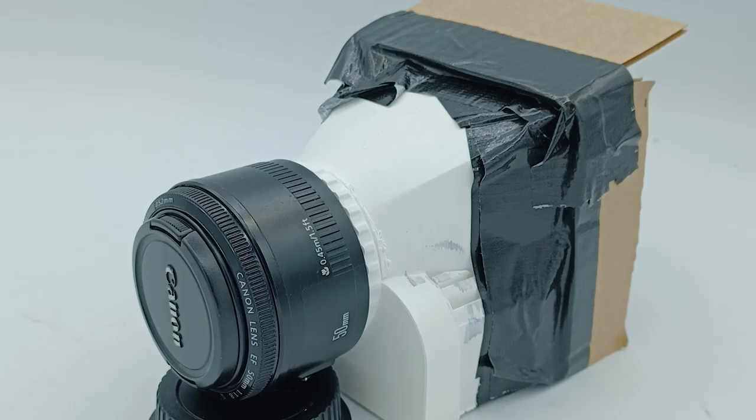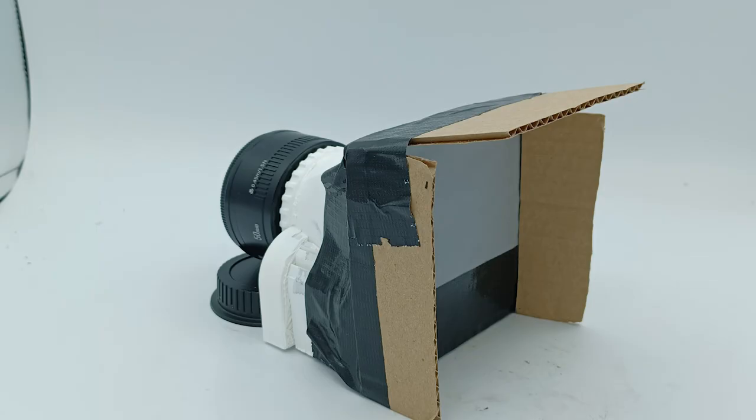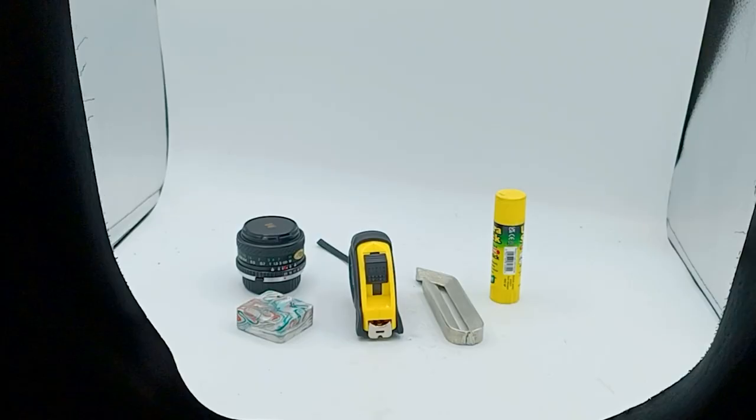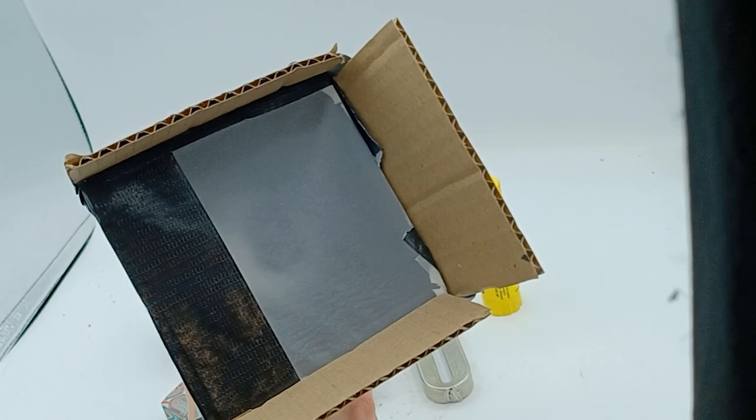How's prototyping going? I've made a prototype called Lady Cyana. It's a lens with a 3D-printed body and a piece of tracing paper at the back, making it act as a camera obscura — whatever it's pointed at appears upside down on the tracing paper. I've tried using it as a camera by putting cyanotype paper in the back, but the results haven't been the best. So it's going well, but I've got a lot of work to do.